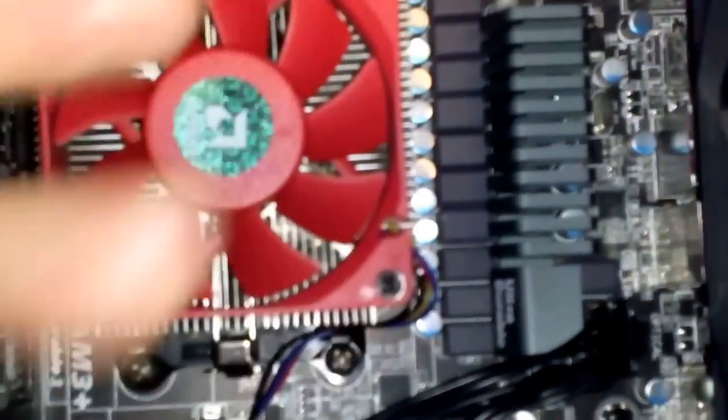This fan right here is going to grab the air as well, so it's going to create a suction effect. My graphics card right here also has a fan, but the fan blows outward and the heat gets trapped next to the power supply.